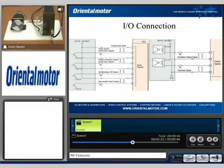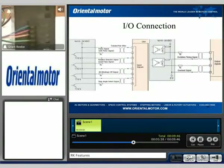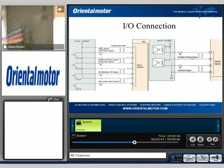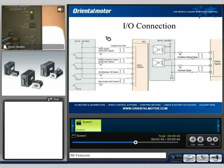I can show you via this selector switch here. I also want to go through the different options: one-pulse mode versus two-pulse mode. One-pulse mode is pretty common here in the United States — we're going to send out one pulse signal and then a direction.